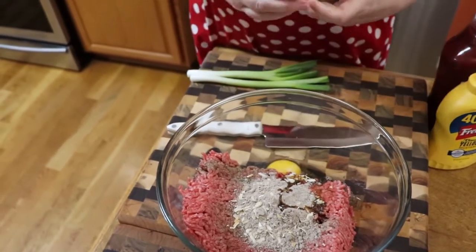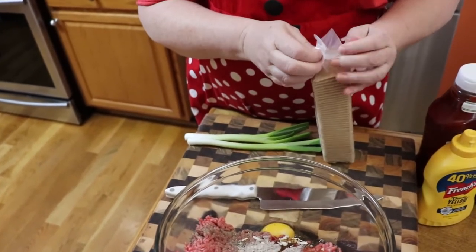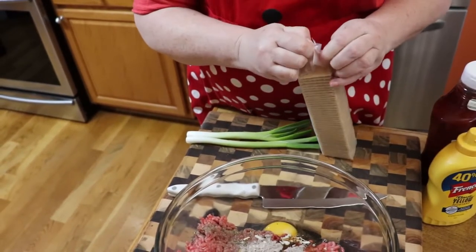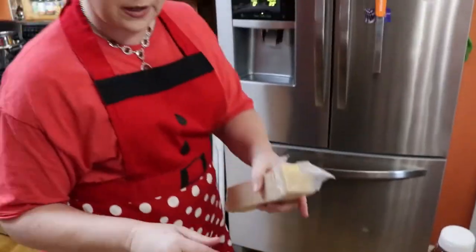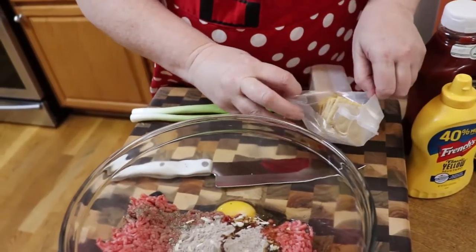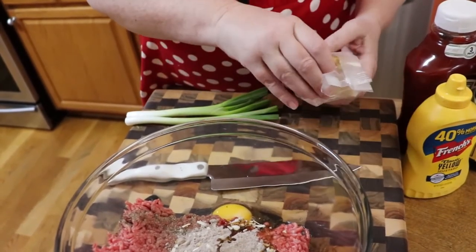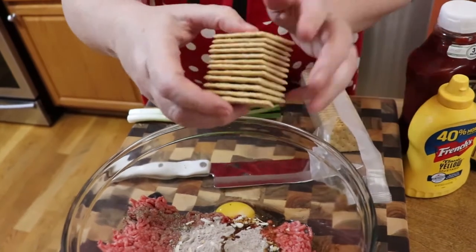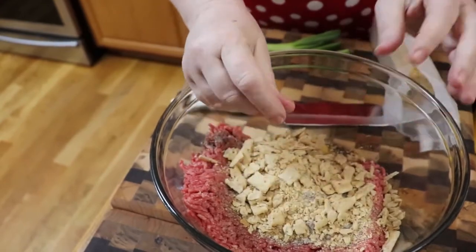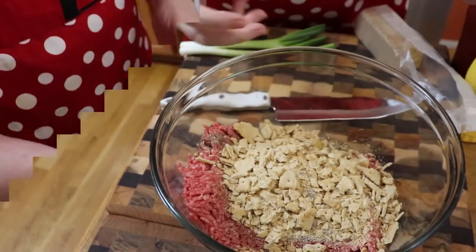We're going to use some crackers. You can use breadcrumbs, stuffing mix, whatever you've got handy — or make your own breadcrumbs. The great thing about using crackers is everybody's got some. I'm going to use about a half a sleeve of these. You're just going to crush them — see how easy that is? It's a great ingredient to have on hand. If you have oyster crackers, you can use those too. Just crush them.